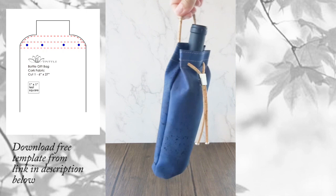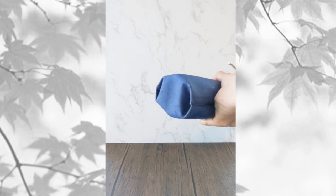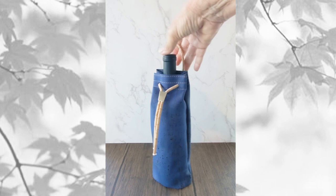The template you'll need for the project is a free download. The link is in the description below. Let's get started.